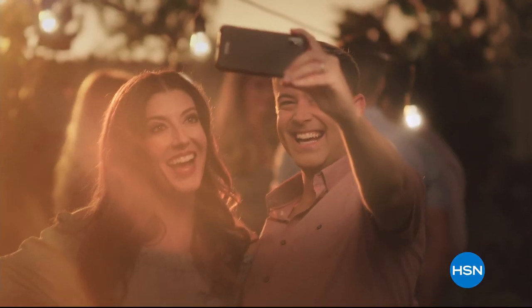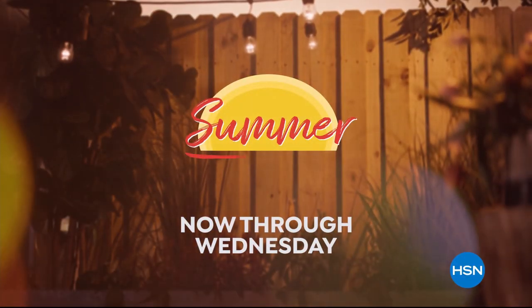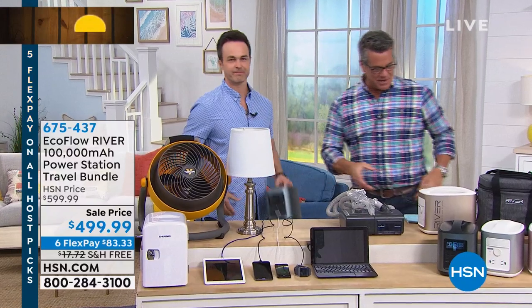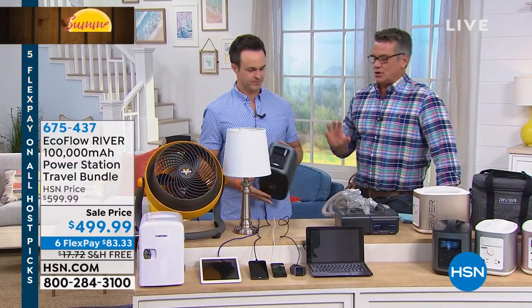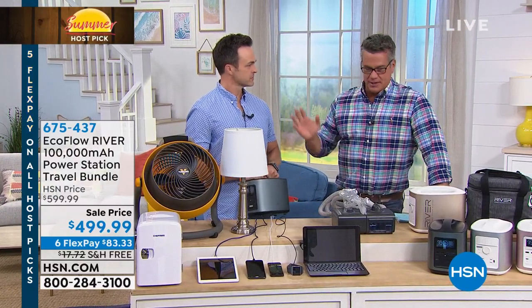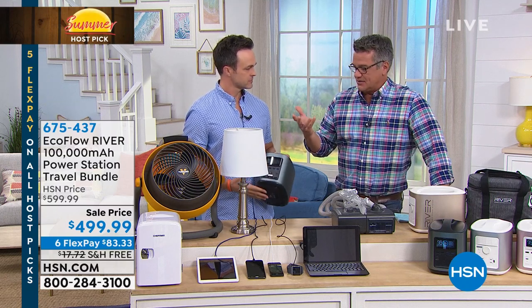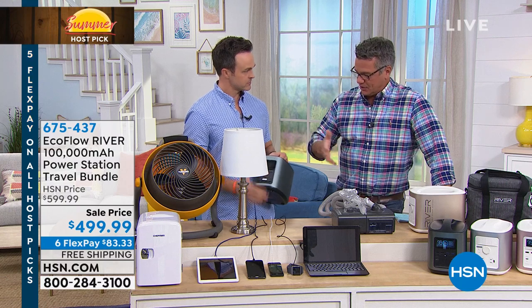Welcome back, everybody. My good friend Justin Smith is here. We had our choice of all different types of items, and although our EcoFlow River is an expensive item, we need to offer this at this time of year. We're in summer, hurricane season is pretty much upon us here in Florida, and no matter where you live, having backup power is just a smart thing to do.